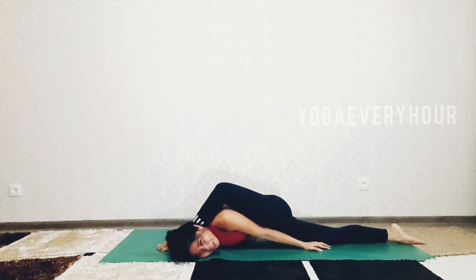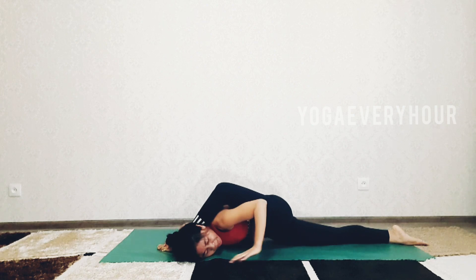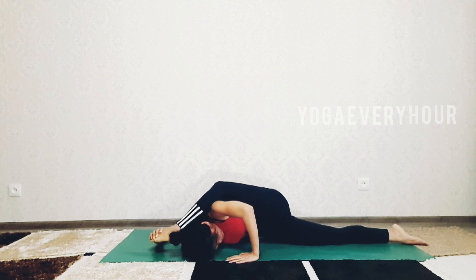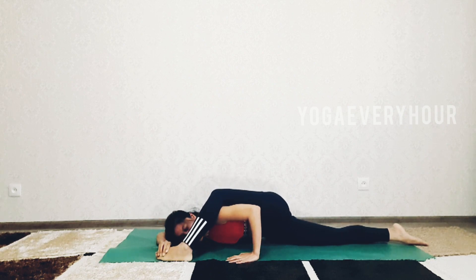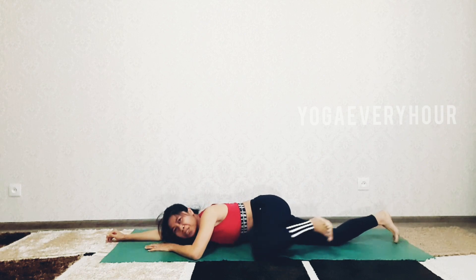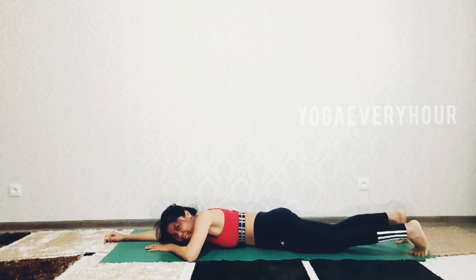Now you can stretch the right leg back and bring the hip down. Very nice. You can release your hands and hold the pose for a couple of breaths. Then gently release the left leg from behind the head, and you can go to child's pose or just lie down.